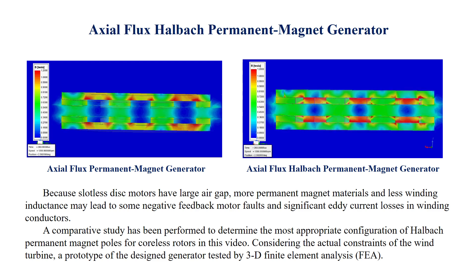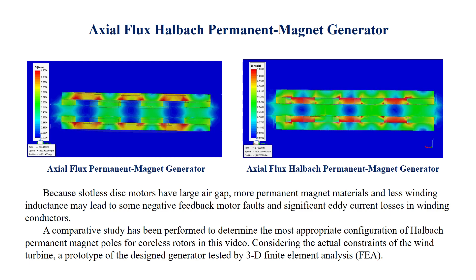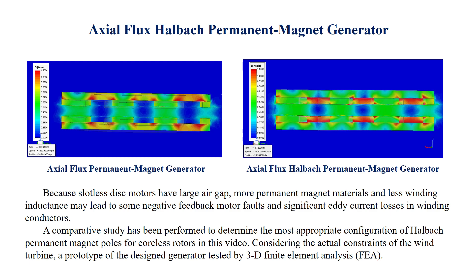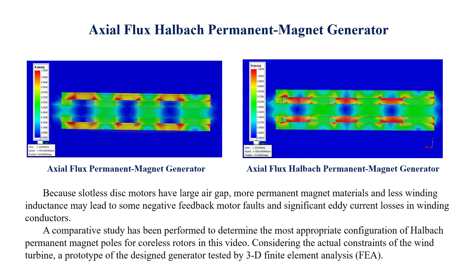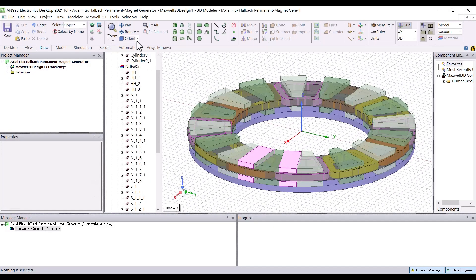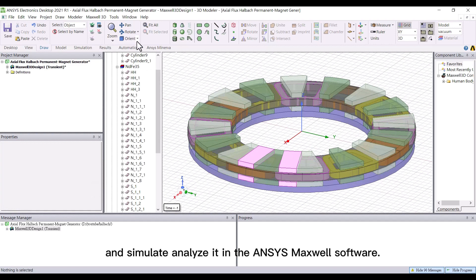Considering the actual constraints of the wind turbine, the prototype of the designed generator was tested by 3D Finite Element Analysis. We now add Halbach Array magnets to the general axial flux permanent magnet generator and simulate and analyze it in ANSYS Maxwell software.